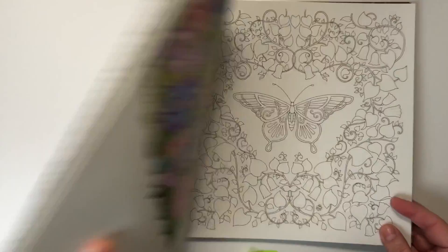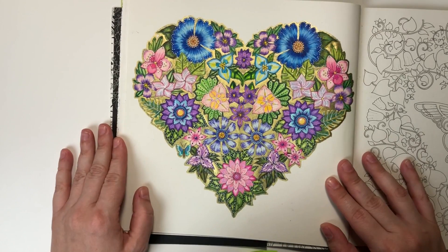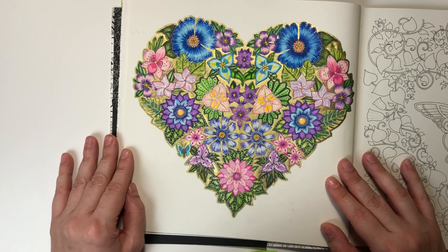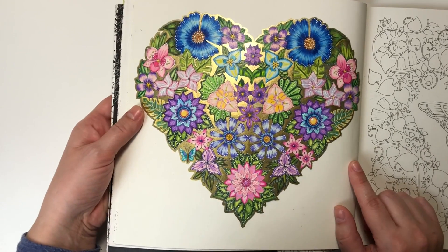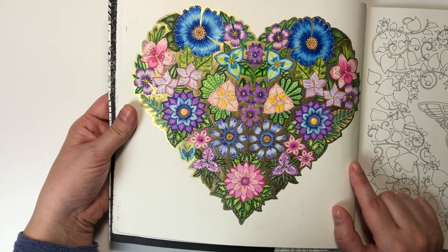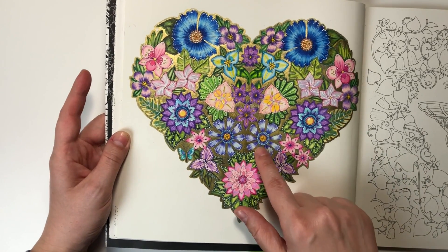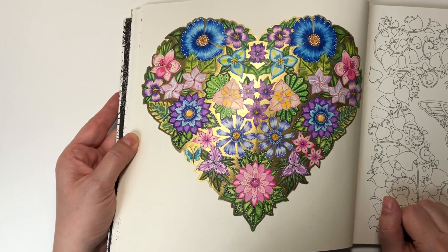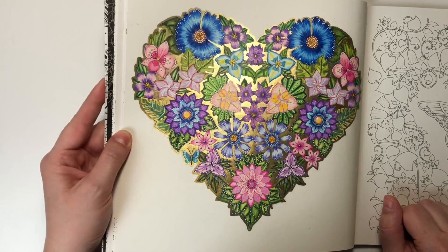Magical Jungle — like this. You could see how I color this heart on my channel. I was using Prismacolors, I think mostly. And there is the golden ink in the background. It's pretty shiny.